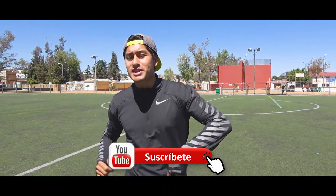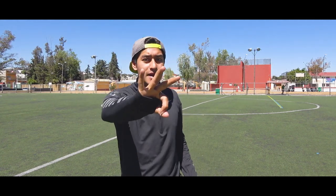Bueno cracks, espero les haya gustado el video del día de hoy. No olviden suscribirse, comentar en la parte de abajo, y recordar que al final de este video hay tres más todavía bastante poderosos que deben sin duda ver y aprender. Por supuesto recuerden entrenar todos los días cracks para aumentar su nivel de juego y su técnica. Nos vemos en un próximo video.